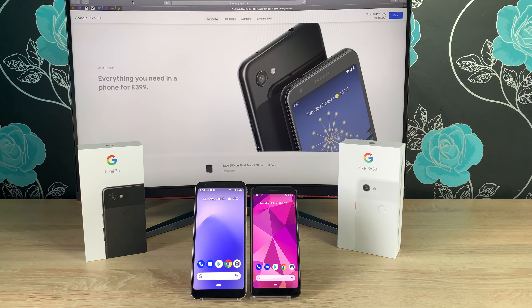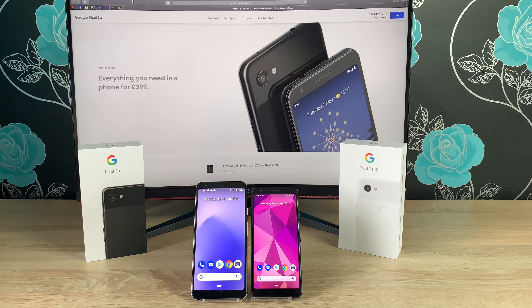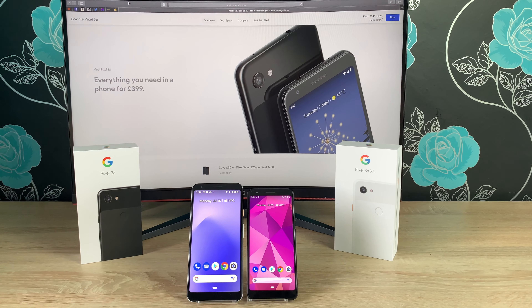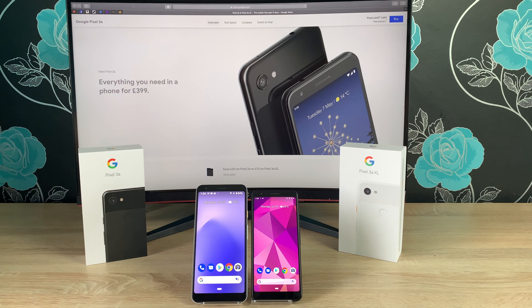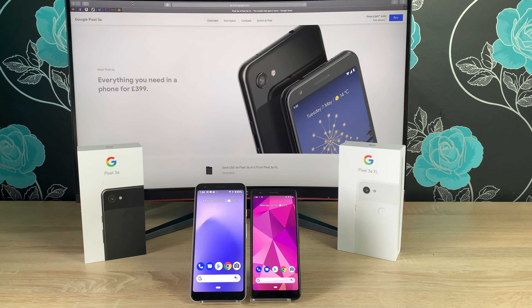First we're going to take a look around our devices and delve in. There are only two key differences between these devices spec-wise. One is the screen and the resolution on the two different models, and secondly, because you've got a bigger screen, you've got a bigger battery. Those are the only main two differences, but otherwise all the specs and features are the same on both devices.